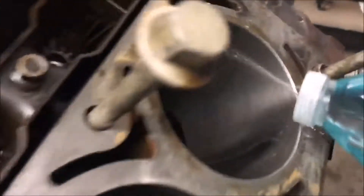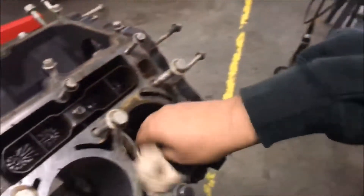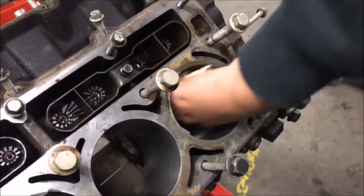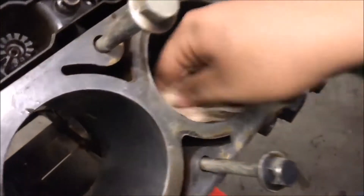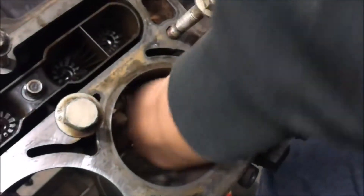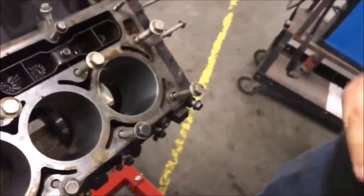So you just squirt it in like that. Then you get your brown paper towels in there. See how dirty that is — it's brown. Put a little bit more in there, get it nice and degreased. Now it's nice and clean as you can see. Now what you want to do is get clean oil in there so the cylinders don't rust.